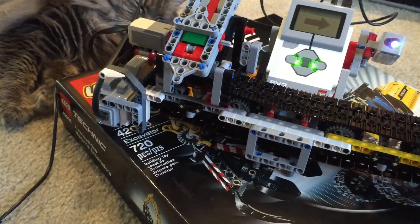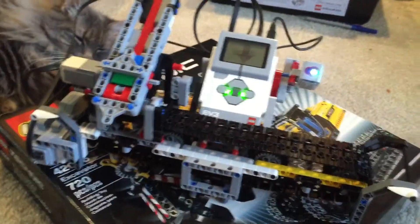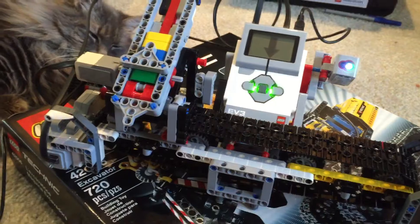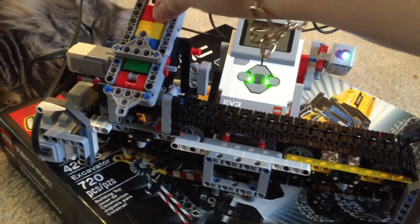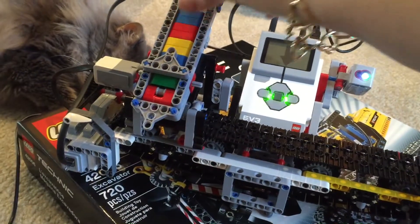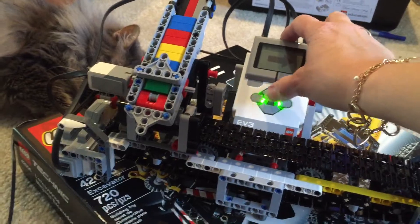Once you check the color of each brick you load it into the chute. The chute holds up to eight bricks. Once you've loaded the ones you would like sorted, you press the center brick button.